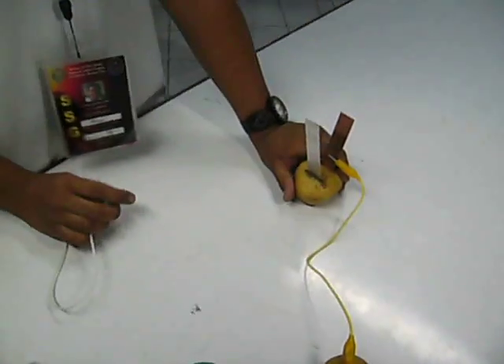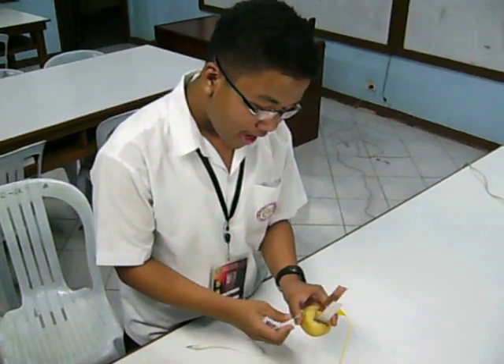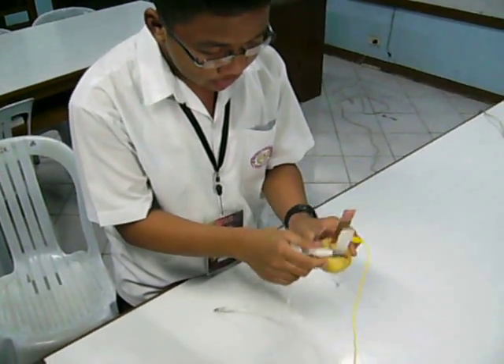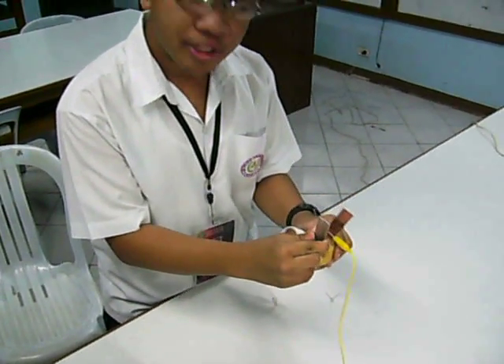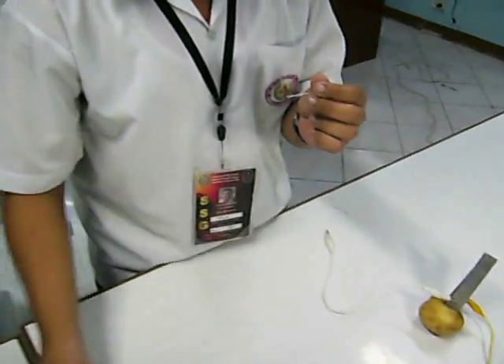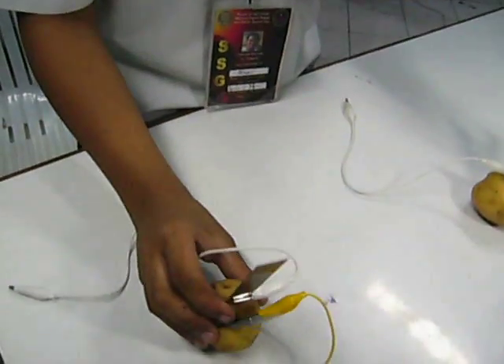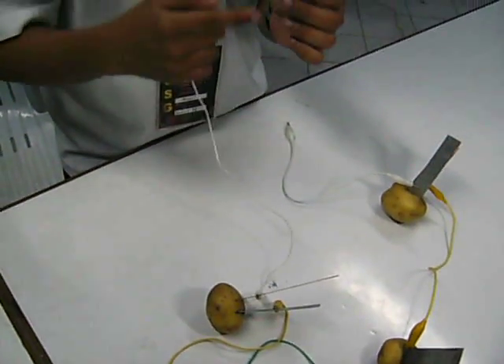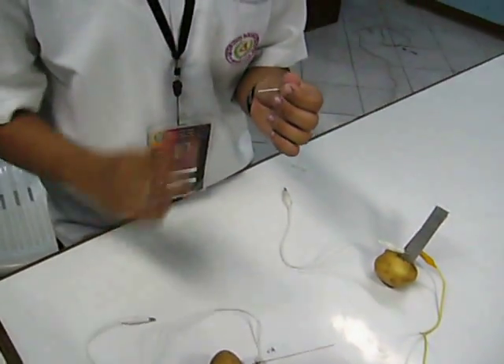And lastly, to prove that this experiment is working or not, we have to attach the negative plate of one potato to the negative terminal of the light emitting diode. Likewise, we have to attach the positive plate of another potato to the positive terminal of the light emitting diode. But how are we going to identify whether the attachment is a positive or a negative one?